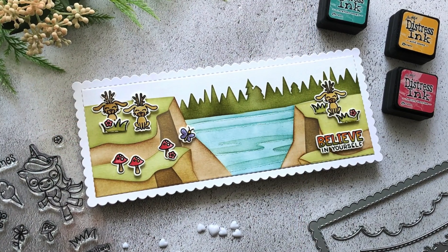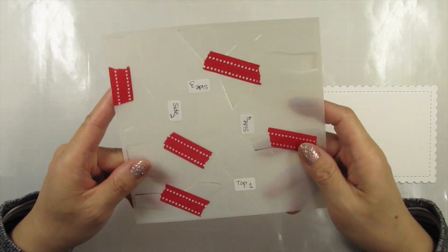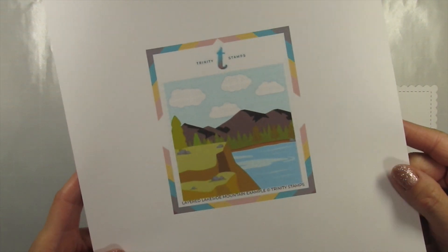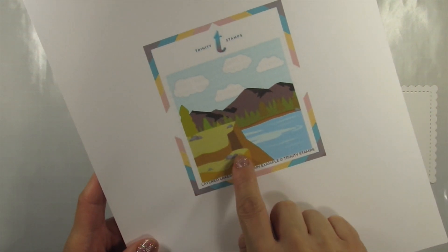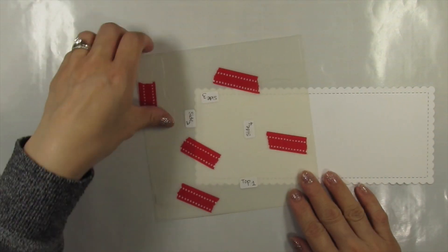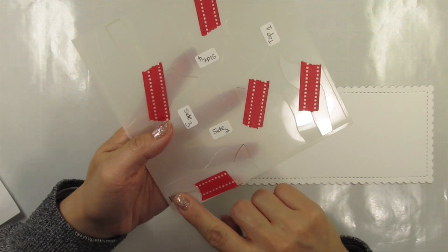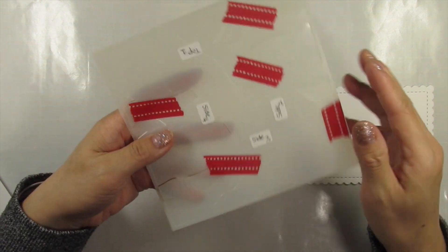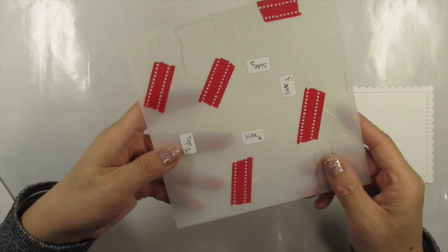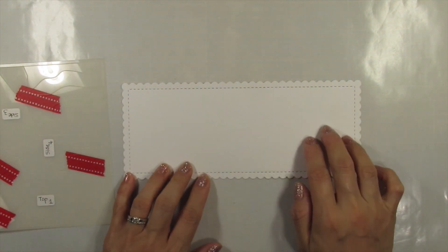I'm using all of the stamps and dies Denise sent us, and I started my first card with the largest slimline panel. I'm going to use the Layered Mountainside Stencil set, and I think this might be the first video tutorial on it, so I'm going to take the time to explain how to use this stencil. I printed out the reference photo from the Trinity Stamps website and started labeling the parts of the stencil. I used washi tape to attach the openings so I could visualize the different sections. As you can see, I'm going to create two cliffs or mountaintop plateaus, and these are a four-step layering process using a single stencil.